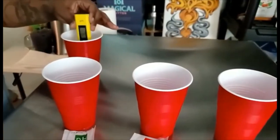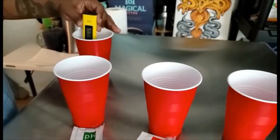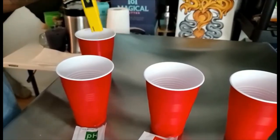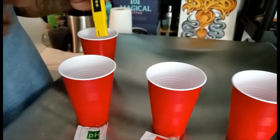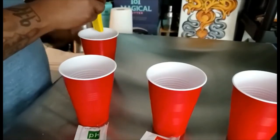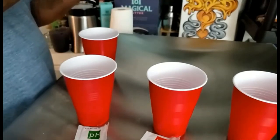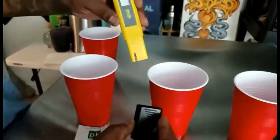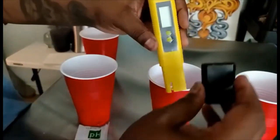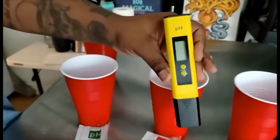Your pH tester is now calibrated and ready to go. As growers, whether you've been growing for one day or longer, you need to have your pH tester calibrated so it gives you the right reading. If you don't, there's a big chance your plants are going to be nitrogen deficient or have other deficiencies because your pH level is not correct.